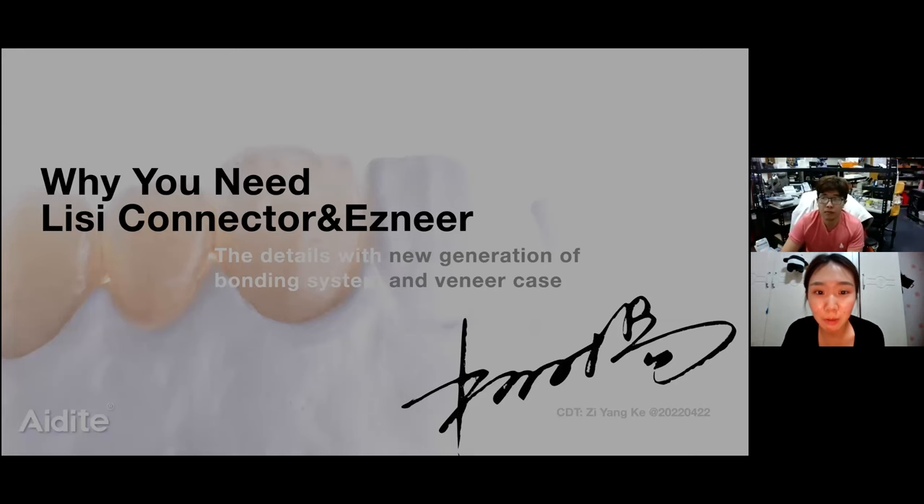Hello everyone, welcome to the EDIT webinar. Today we invite EDIT senior lecturer, Mr. Kuo, to speak on why you need a DC connector and EZ NIR.